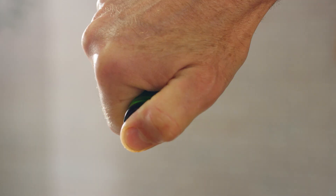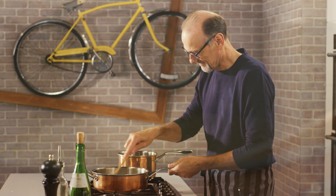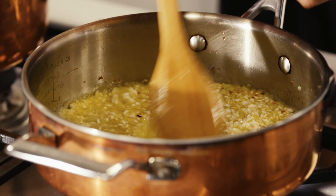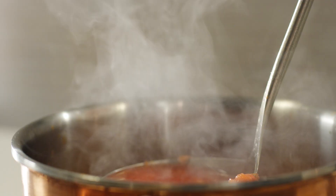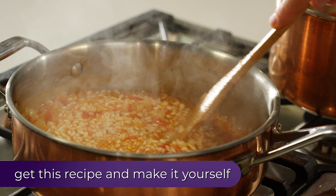Next, a good splash of dry white wine. Now I can add my first couple of ladles of tomato-y vegetable broth. Turn the heat down a touch to a gentle simmer. And the art of making risotto is gentle, constant stirring, and watching that rice absorb all that moisture.